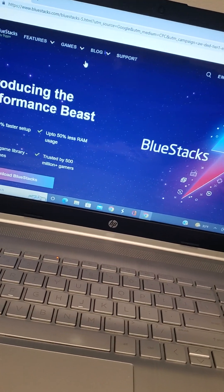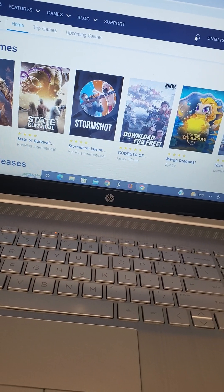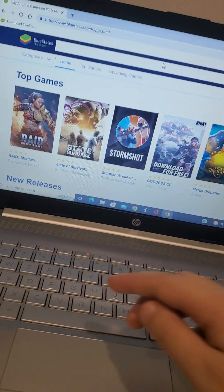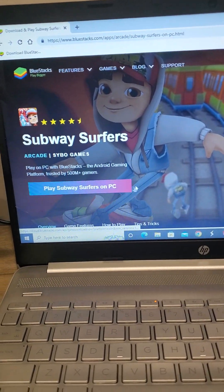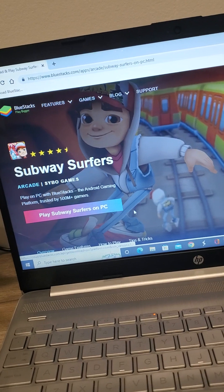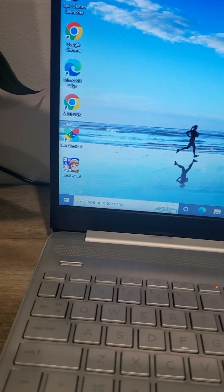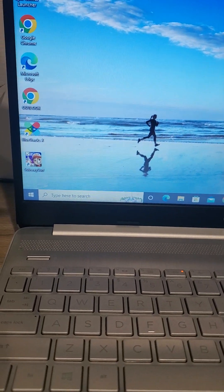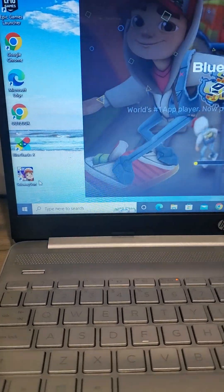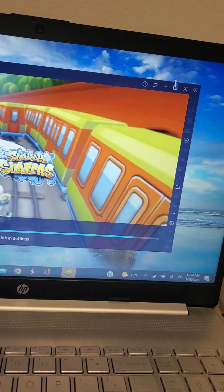Then go to games. The quickest way is to search Subway Surfers. See that? It will say 'Play Subway Surfers on PC' — press that. And after that, it should be right here. Okay guys, it's right there. Now what I just have to do is click on it. And you should get BlueStacks Subway Surfers. Now I just have to exit out and open.